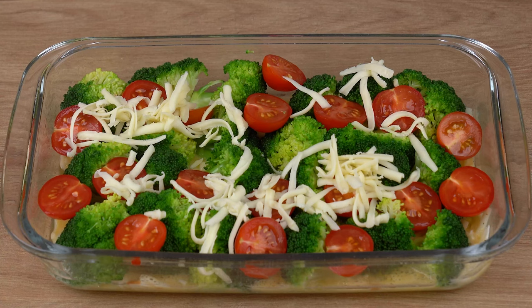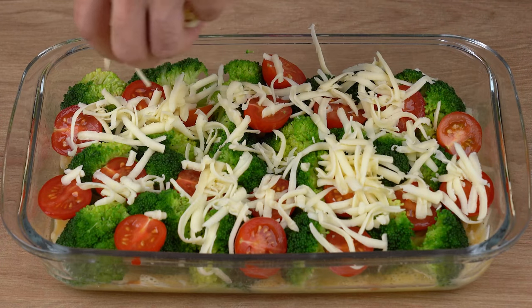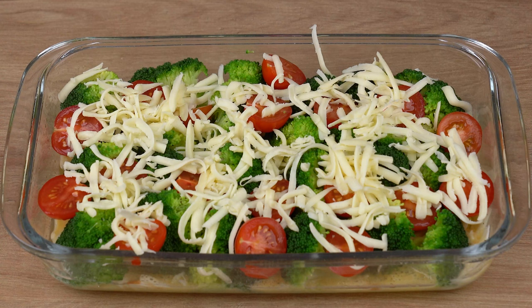If you made it here, that means you're enjoying our recipe. So click the share button and share this video with all your friends. It won't cost you anything, but for us it will make all the difference.